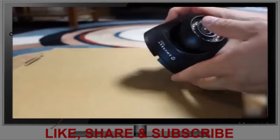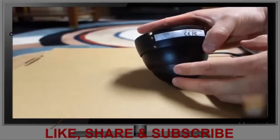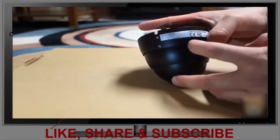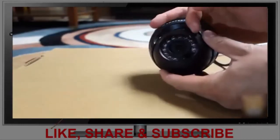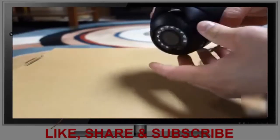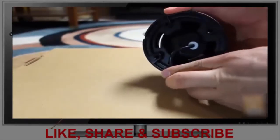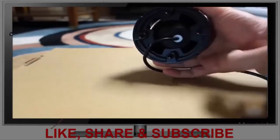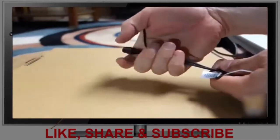Here we have a dome camera. It says Amcrest 1080p. The power requirement is 12 volts at 0.5 amps input, and the lens is 3.6 millimeter. Surrounding the lens are the night vision infrared LEDs, with a light sensor nearby. This part is adjustable — the dome is adjustable — and it's held to the wall or ceiling by four screw points. The cable runs about 15 inches before it splits.